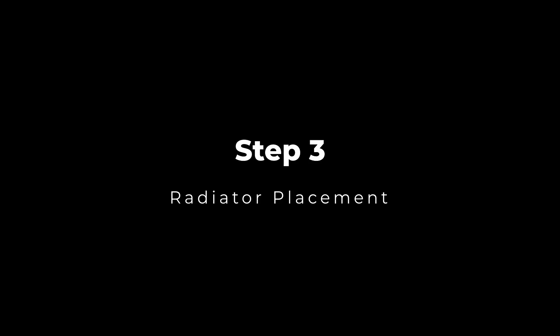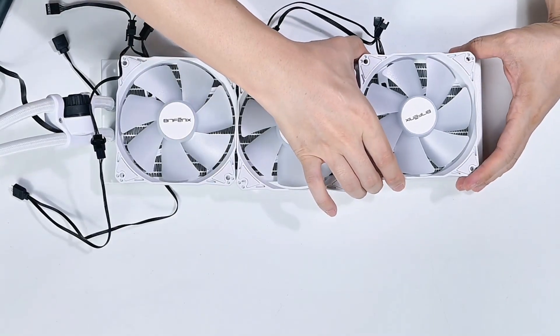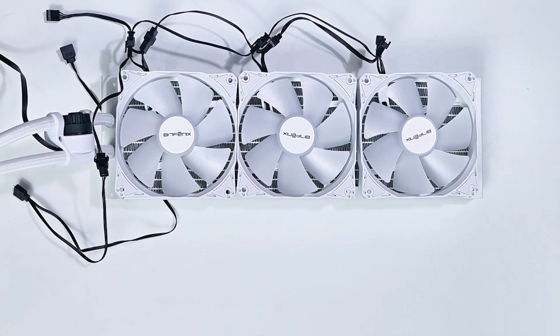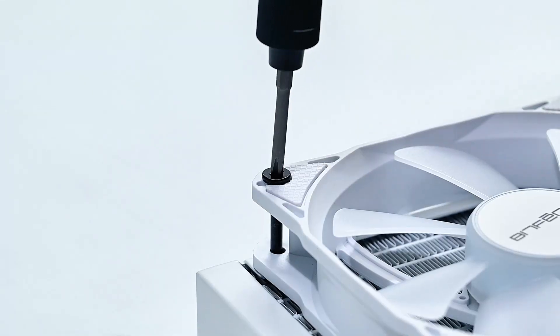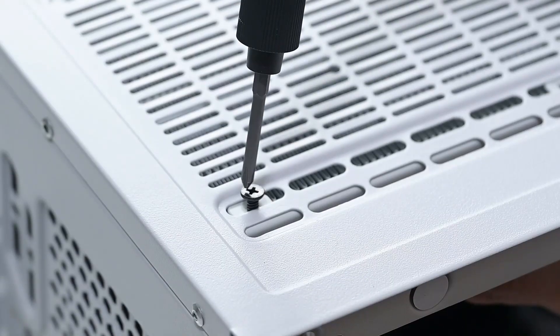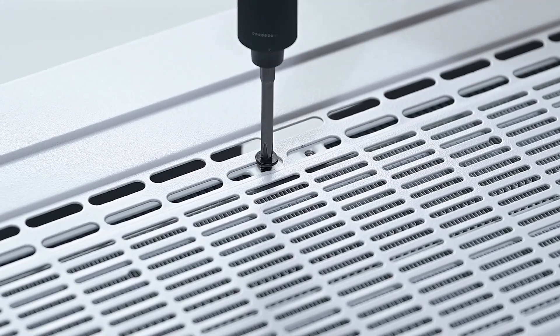Step 3: Radiator Placement. Let's install the fans onto the radiator before installing the radiator on the chassis. Align the fans correctly on the radiator and use the 31mm fan screws to secure the fans in place.